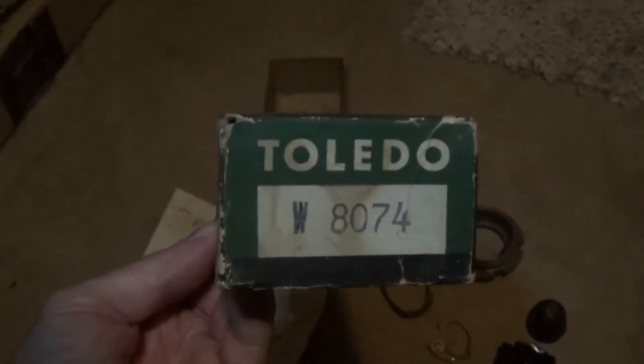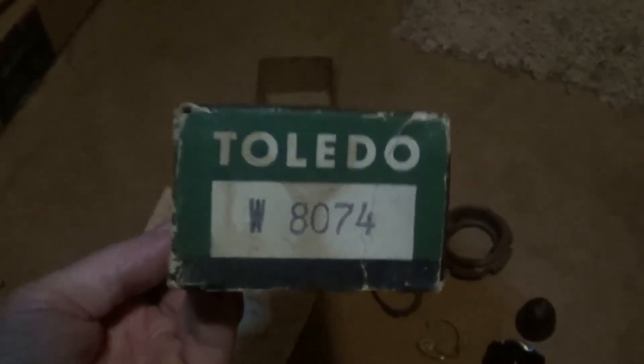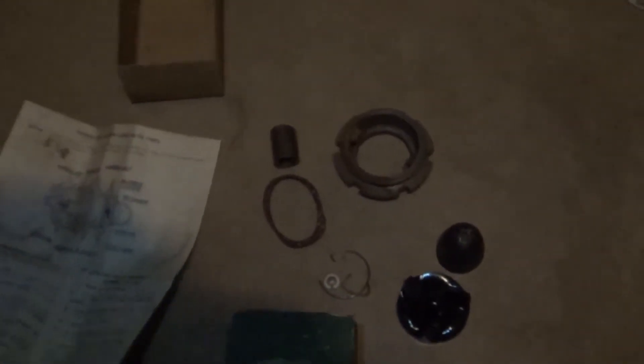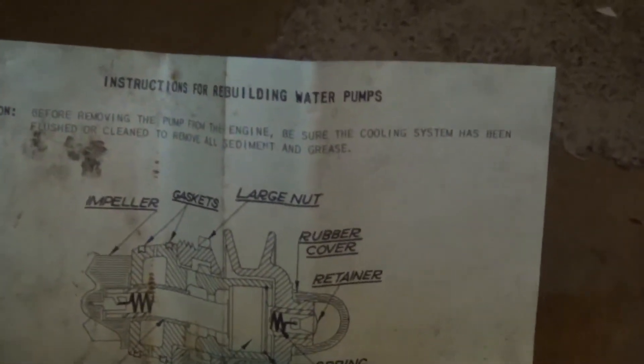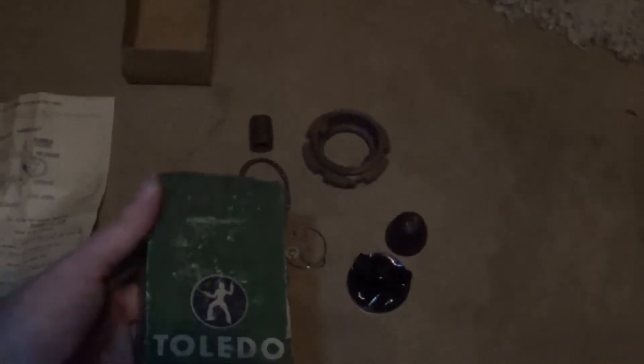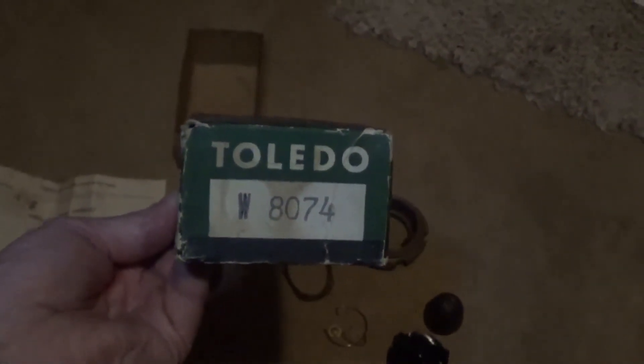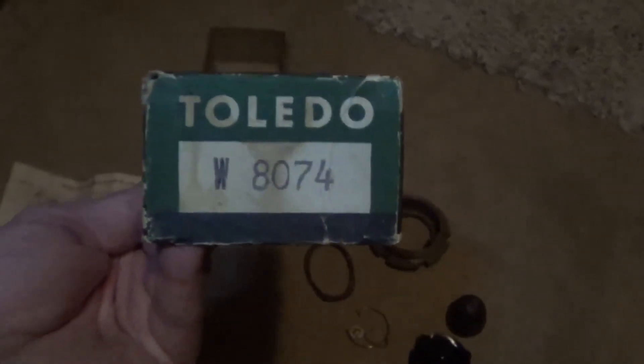There are numbers on here. I already tried googling it and did some looking on the internet. I'd like to be able to punch these numbers in and figure out what these car parts fit. For example, what was in this box here — this is some kind of rebuild kit for a water pump, but I have no idea what car it fits or what year. That's what I'd like to know: what model vehicle and what year it fits. So if there's a website or some kind of information out there on how to look these numbers up, I'd appreciate it.